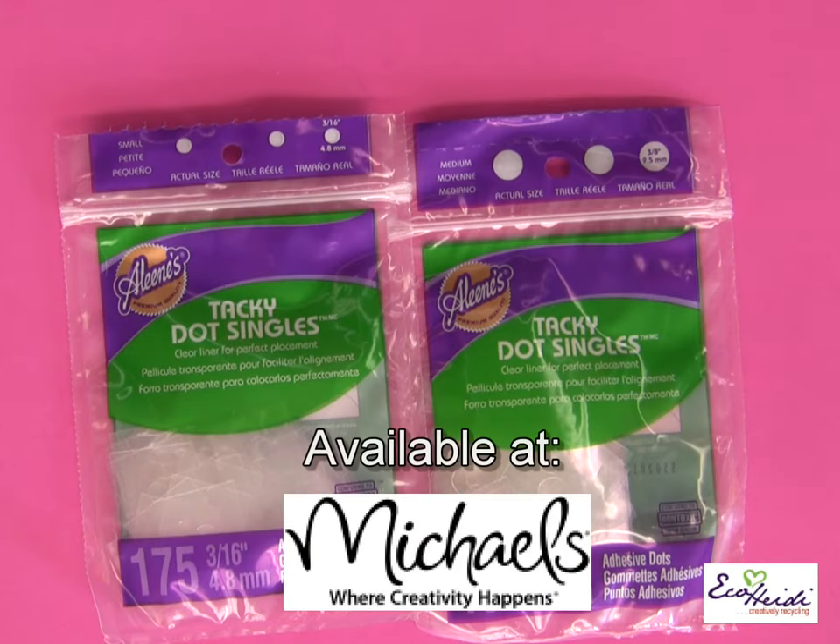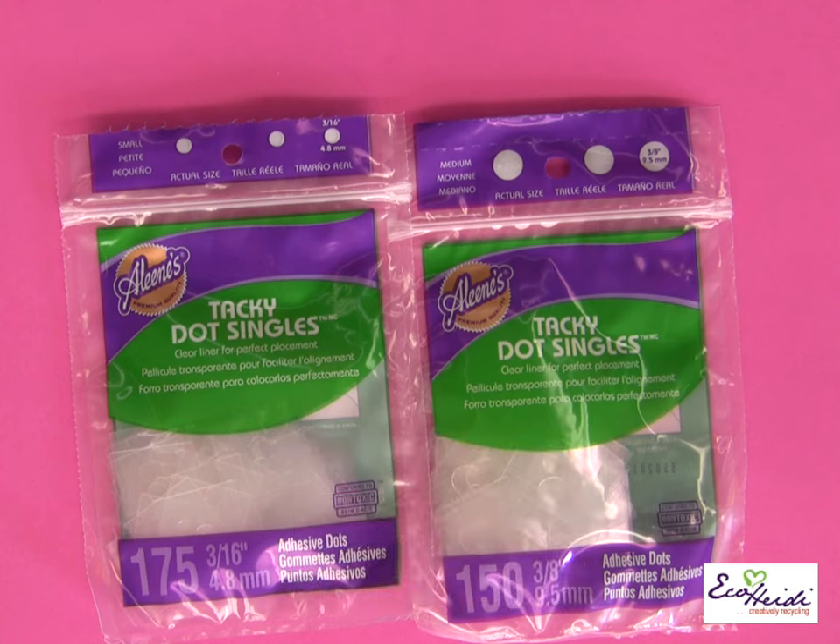I'm using the Aleene's Tacky Dot Singles today. They're easy to use, they're quick, and it makes this project so fast to put together.